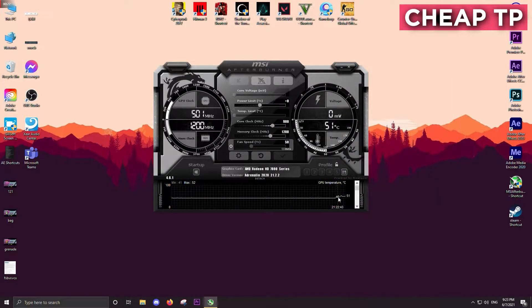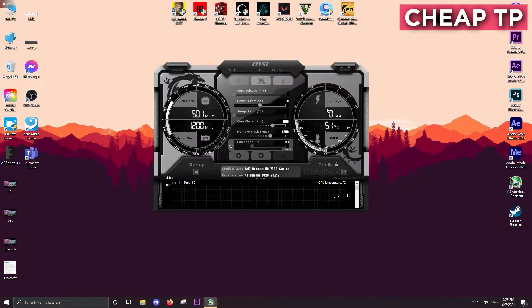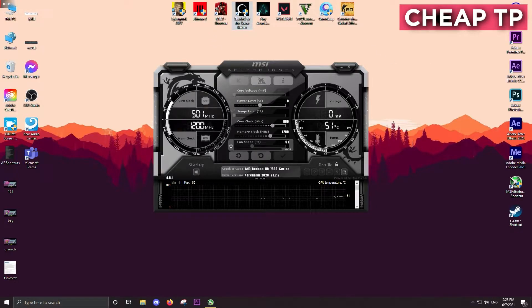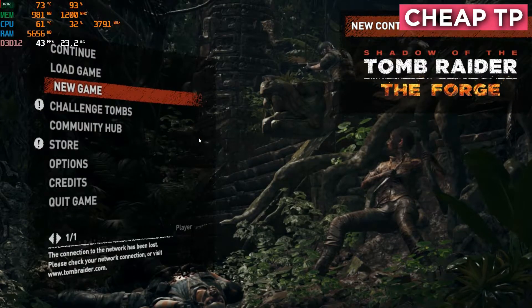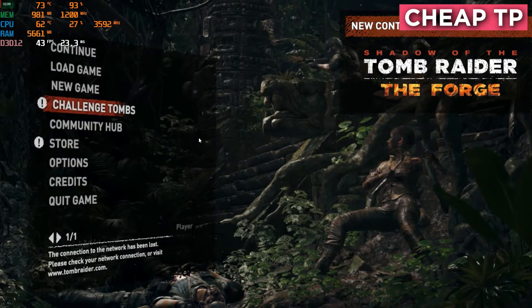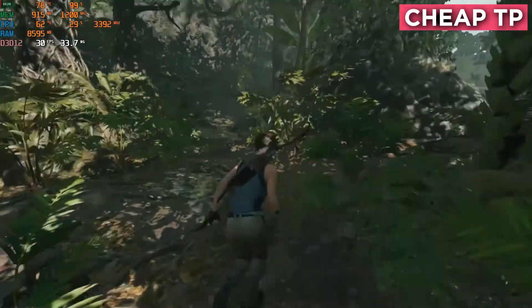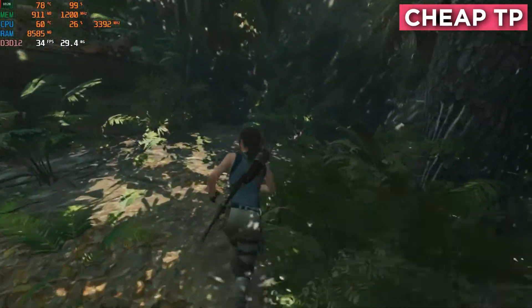The starting temperature of the GPU was 41 degrees Celsius, but it rose to 51 when I started screen recording — that's a huge jump. Let's see how much this thermal paste can hold on. Our GPU is already at 70 plus on the game menu.